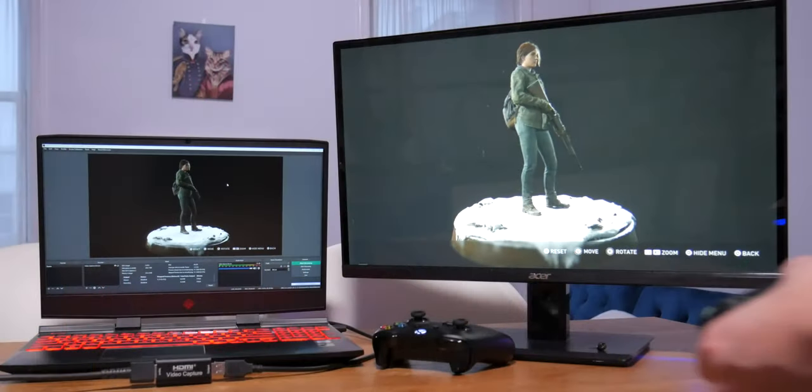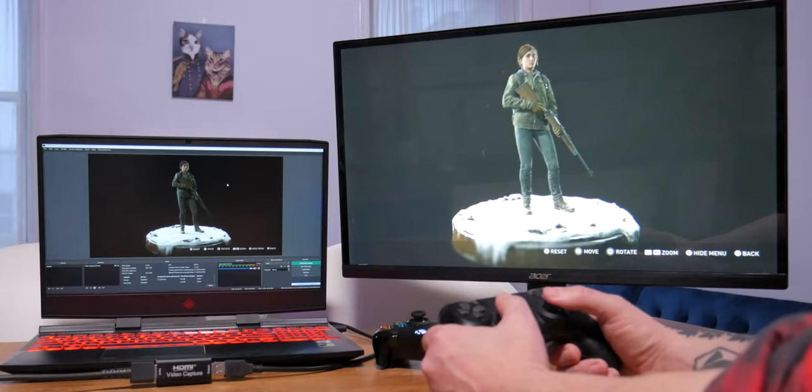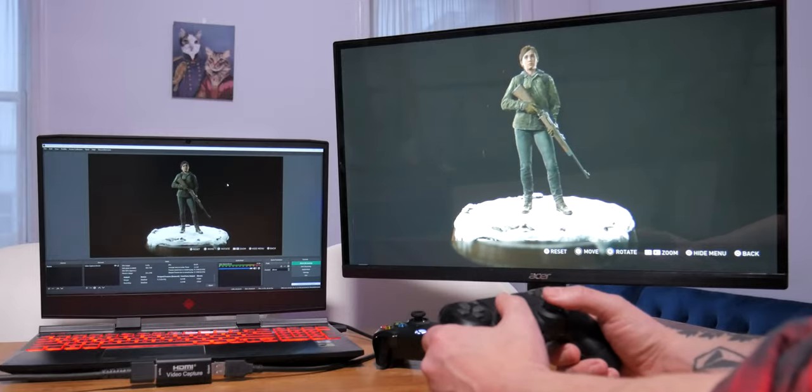That's it — a nice simple video on how to connect your console to your PC, capture it, stream it, record it, and set it to a second monitor so you can game on that monitor. Very easy, very cool. That's the end of this video — go ahead and like and subscribe, more tutorials coming soon. Thanks for watching, until next time, bye!